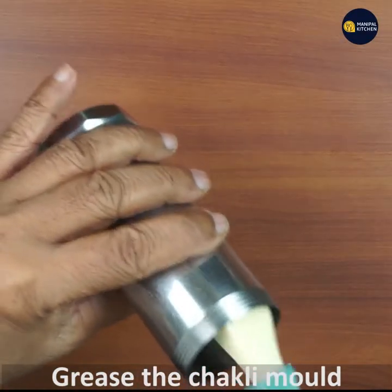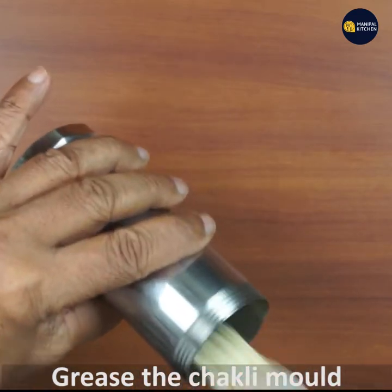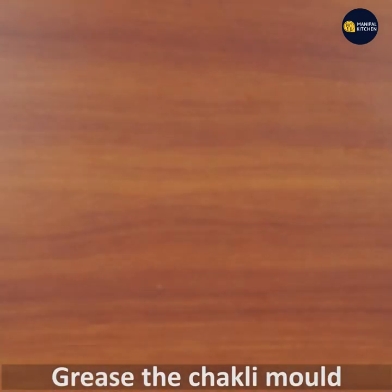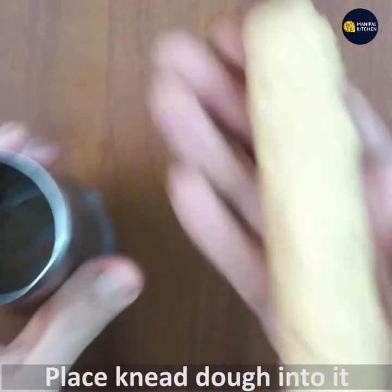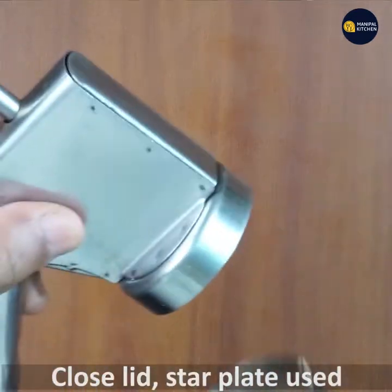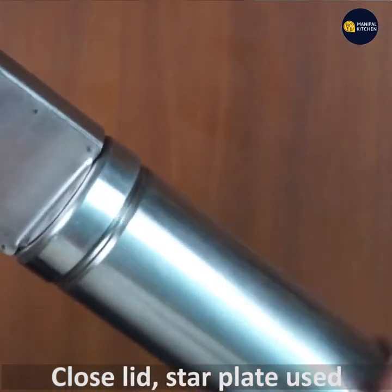The chakli dough is ready — see how soft it is. Now let's grease the chakli mold with cooking oil. Grease all the parts including the upper part too.